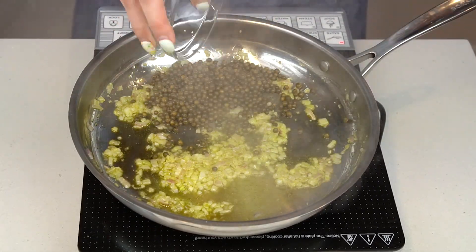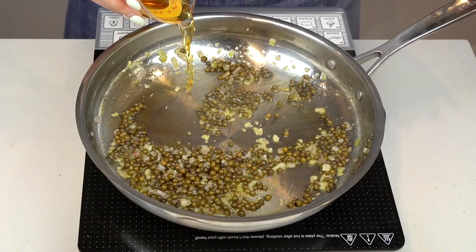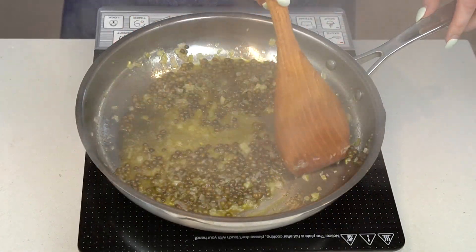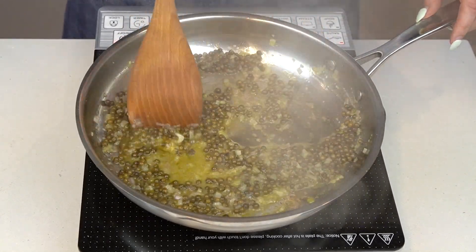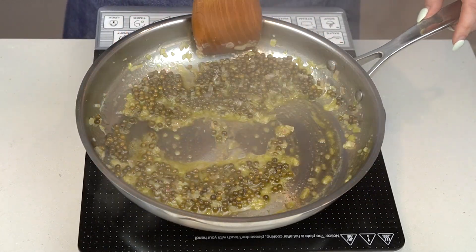Now add your green peppercorns and stir to combine. Then remove the pan from the heat and pour over some brandy. It's an important safety precaution when cooking with relatively high alcohol content spirits to ensure that there isn't a direct heat source underneath the pan to avoid flare-ups. Return the pan to the heat and allow the brandy to reduce vigorously for a minute or two. You will notice the alcohol smell cook off in this time.